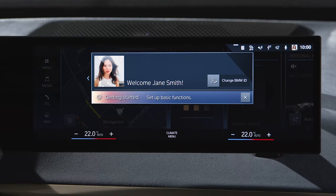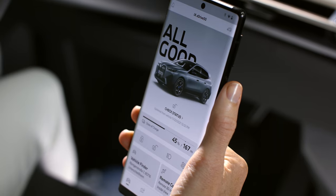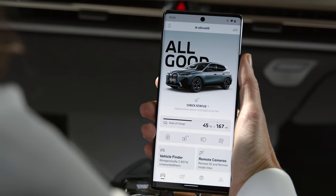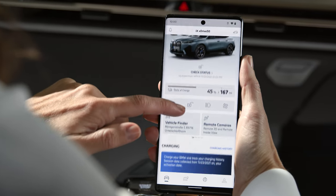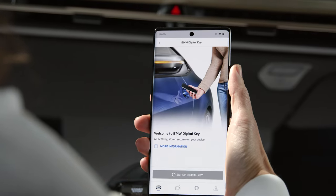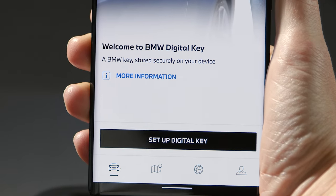Are you signed into your car and the My BMW app with your BMW ID? Great, let's set up your main key. This works the same for your Samsung or Google smartphone. In the Vehicle tab, select BMW Digital Key and tap Set Up Digital Key.